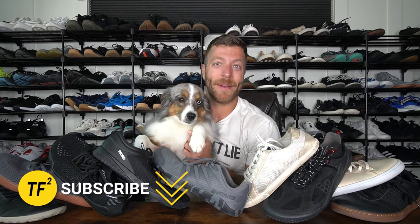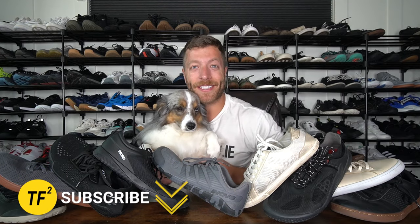Maui is back on the channel once again asking me to tell you to subscribe — it helps put kibble in his bowl. But that said, let's get back to the content.